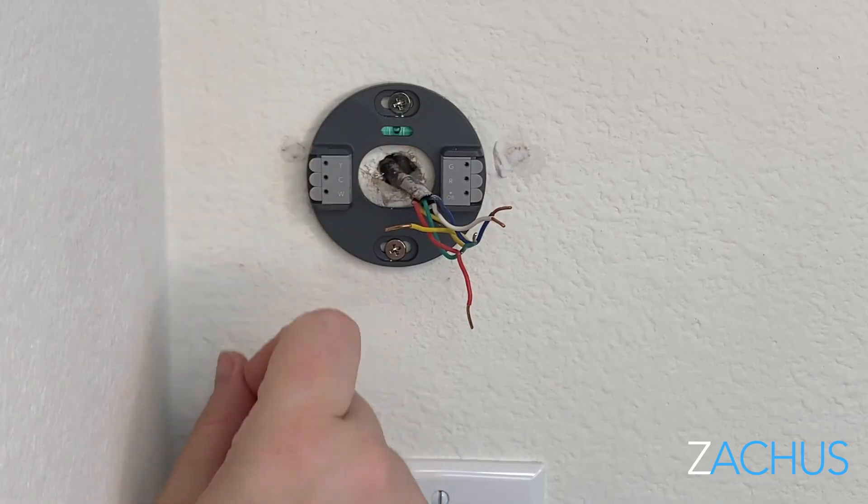You can hold it up, level it, and then drill them in. You don't want it to be super tight or shoved into the wall — you just want it snug. If you see the bubble move at all, just unscrew it a little bit, shift it, and screw it back in. Most people recommend not using a screw gun because it can get really tight. You can even crack it if the screw gun is set too high.